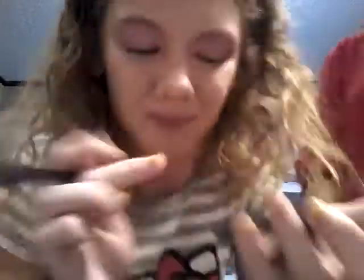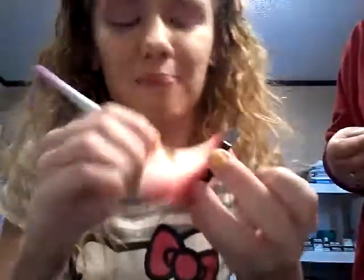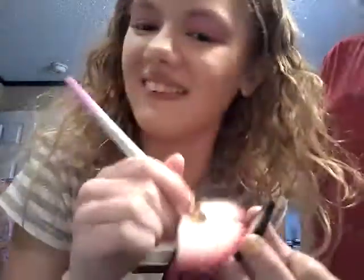It looks good! Now we apply blush — this pink blush I got, I'm not sure of the brand, but it's awesome. I use this brush for blending, going up and down with it. Beautiful pink! I can't always see much, sometimes I have to apply it more than a few times to make sure. It is just gorgeous!